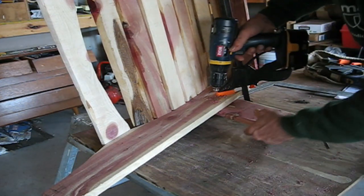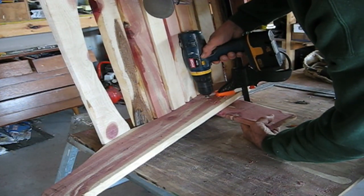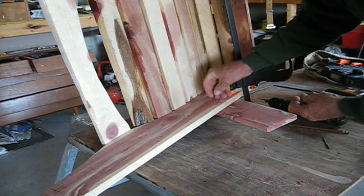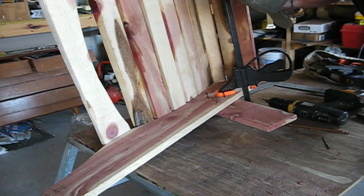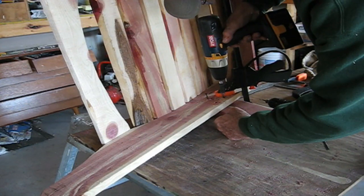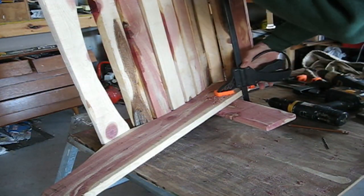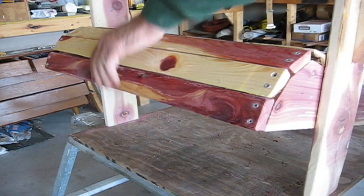Now we are attaching the front legs with screws. First we countersink the hole, then we add the screws. We place the clamp to hold everything firmly in position.